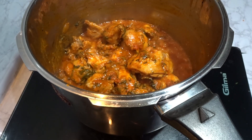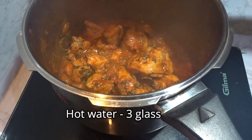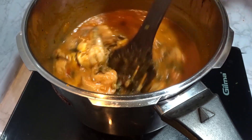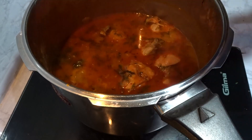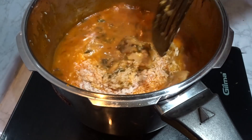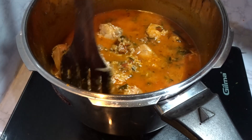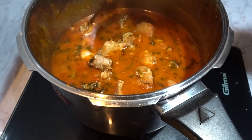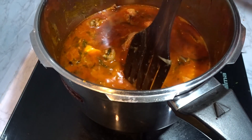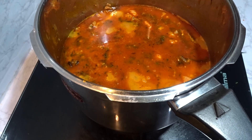We will add the chicken in 3 glasses of stock. We will put it in half a glass. The chicken is done. We pour a bowl and check that it is ready.